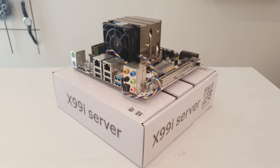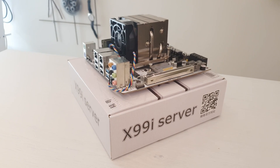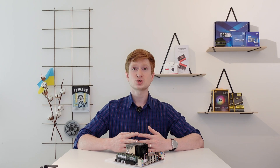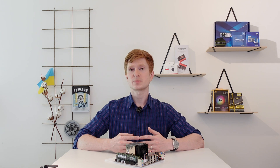If it turns out that this CPU delivers an acceptable level of performance, I will match it with a mini ITX Chinese X99 motherboard for a mini X99 build. Otherwise I will have to figure out something else.